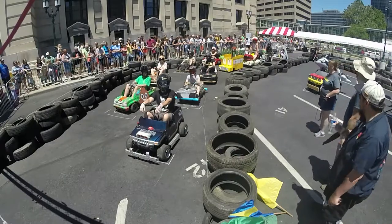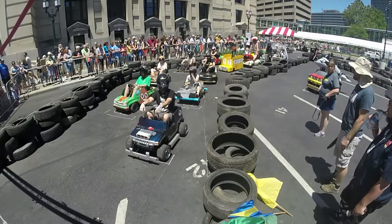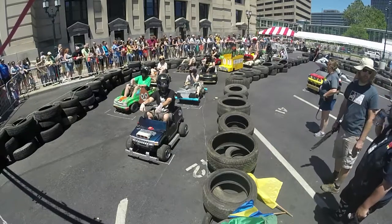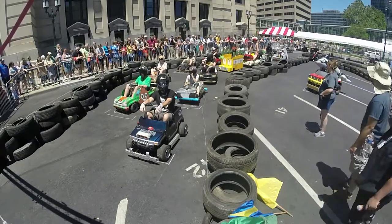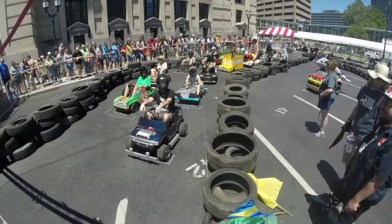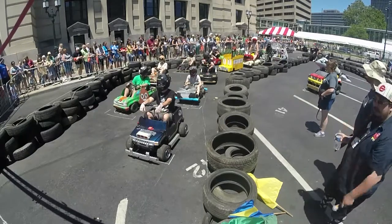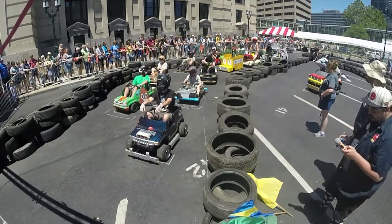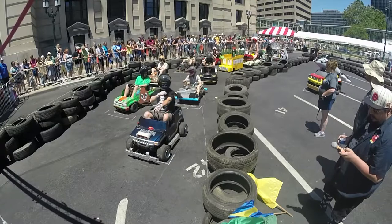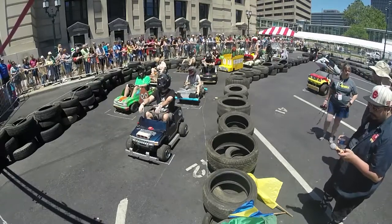All these cars were built for less than $500. They're capped out at 48 volts and limited with a fuse to just 2 horsepower. So we've got really level racing here. People who know what they're doing end up being fast; people who don't know what they're doing end up making a car that looks good — and they go for moxie.